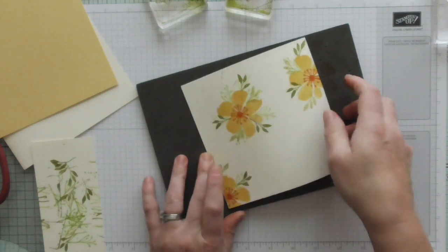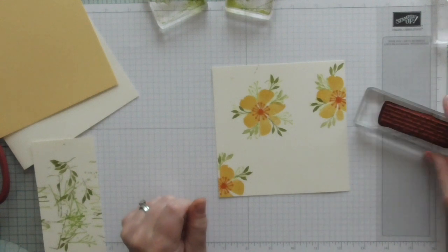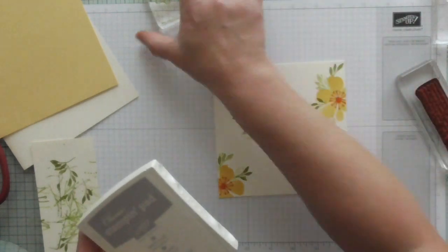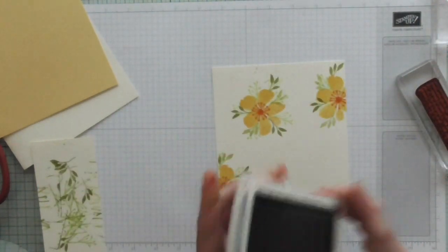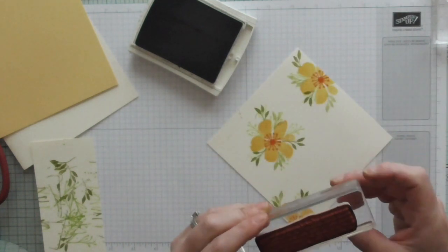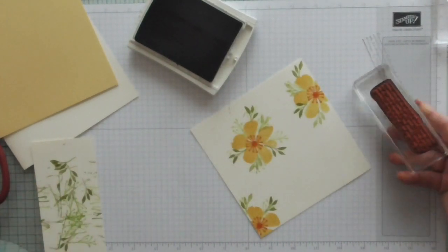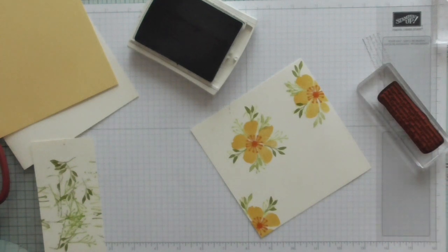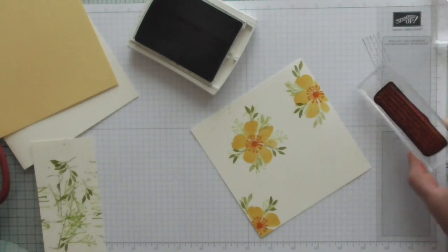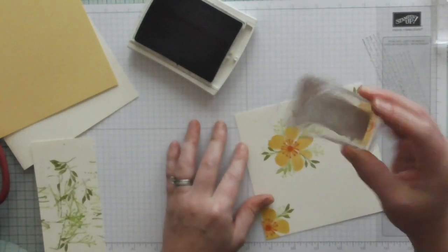Now I'm going to move that onto my normal mat because I'm going to be using one of the red rubber stamps which already have the spongy layer on so you don't need the stamp pad. I'm using Smoky Slate and I'm using this script stamp, which is from the Background Bits hostess set - it's absolutely stunning. If you can get hold of it, get it. So I'm stamping off a couple of times so that this is really pale.